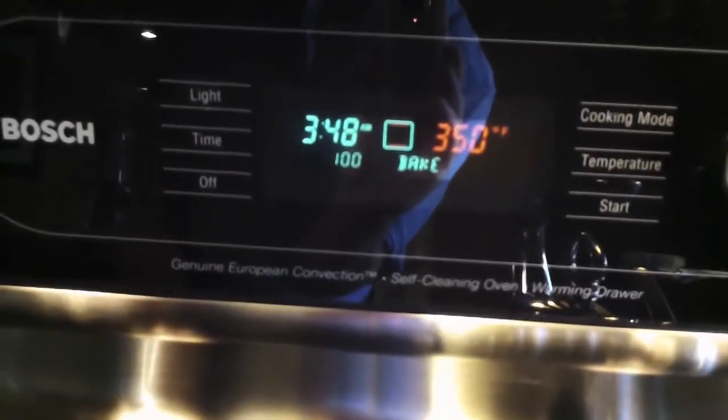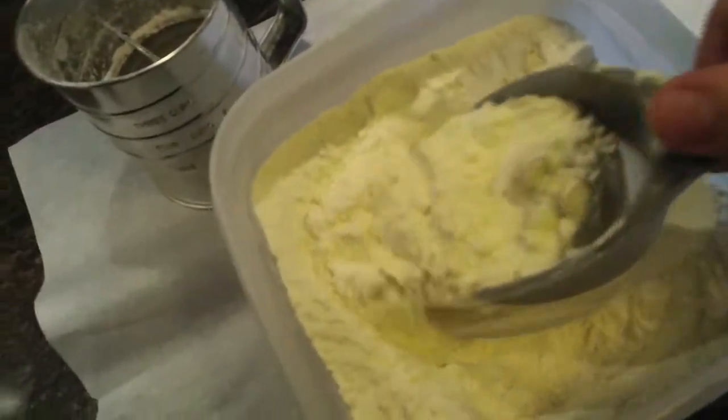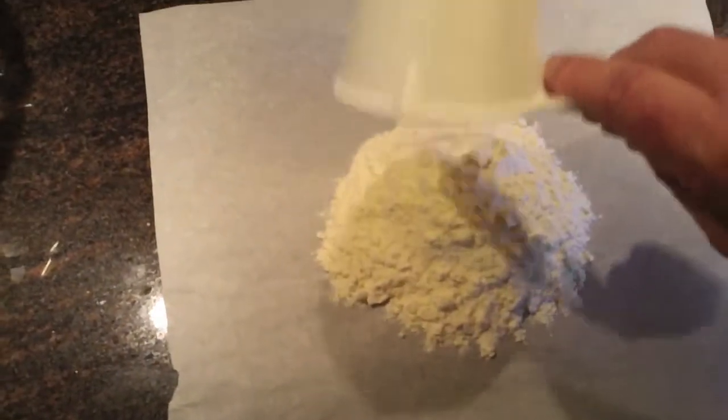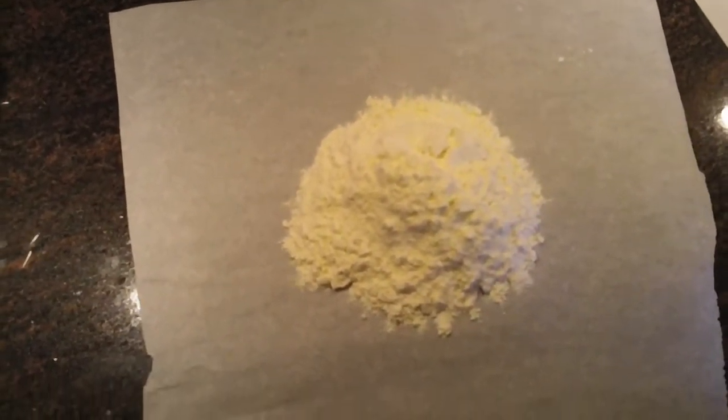We're preheating the oven to 350 degrees. I've separated four eggs and I'll set those aside, and I've torn up two medium pieces of kitchen parchment. We want three cups of sifted flour — I like to sift the flour right into the measuring cup so that the cake doesn't get dry and you're not overdoing the flour. Sift it right into the cup, level it off with a knife, dump it onto the parchment, and repeat two more times for three cups of sifted all-purpose flour.